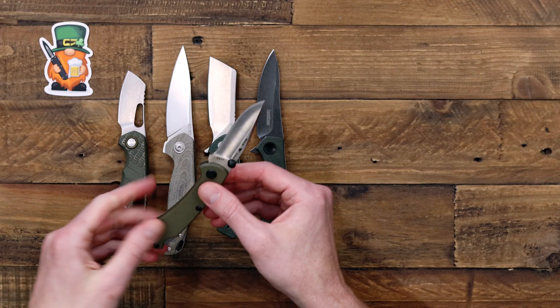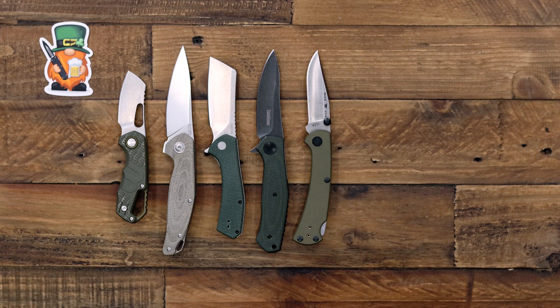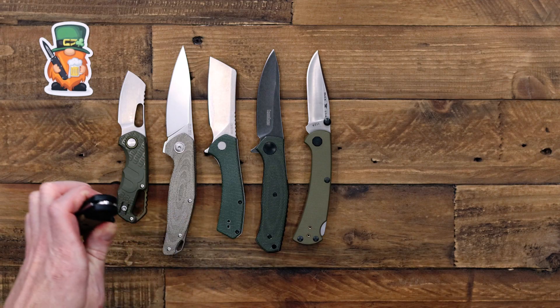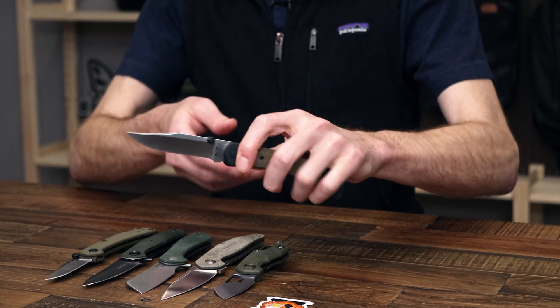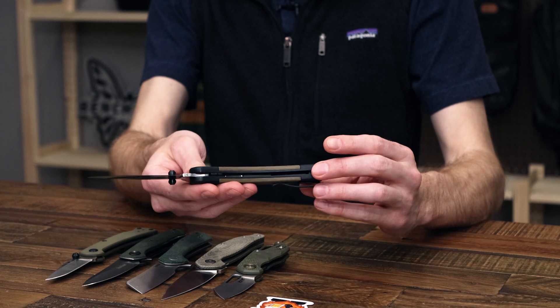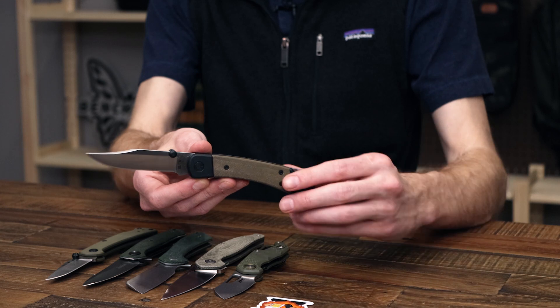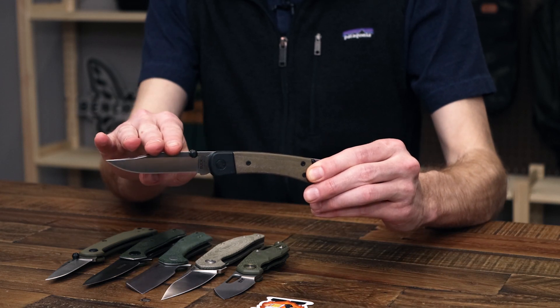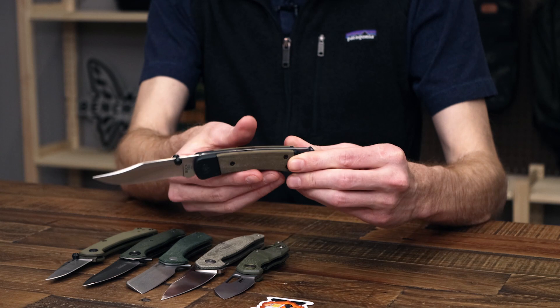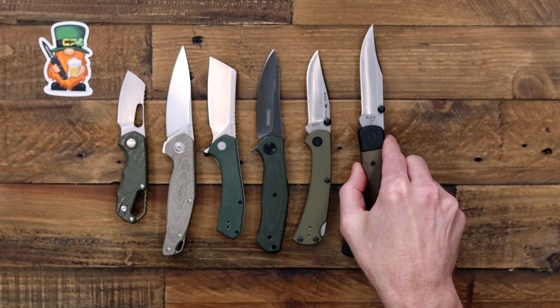A similar option is the Buck 110, which has a tumbled black finish on the bolsters and integral liners with inset canvas micarta for the scales. It features the same S30V blade with dual thumb studs and again that reversible deep carry pocket clip.